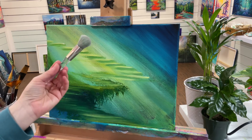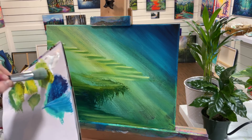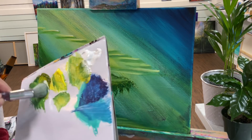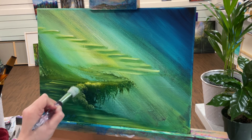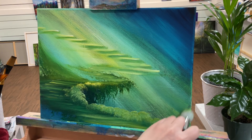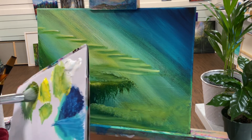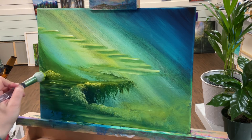Now I'm going to take one of my round mop brushes — it's dry — and take some more of my green gold with a little bit of white. I'm going to add some little bushes on either side, or maybe just on this side. See how it starts to curve around and it's wider right here, and it kind of just gets lost in the background, fuzzy looking like some clouds.